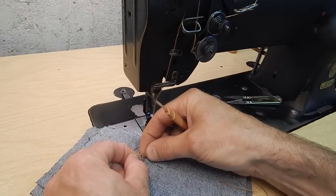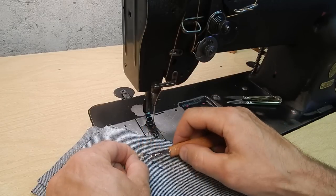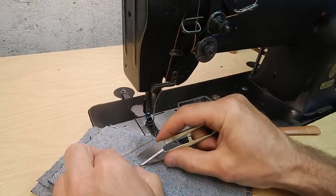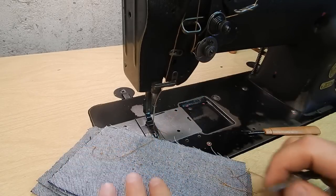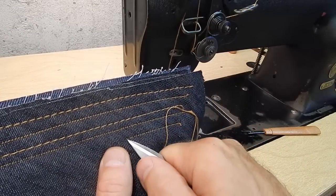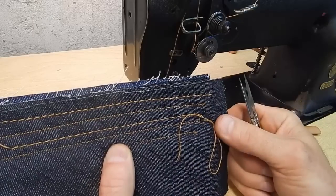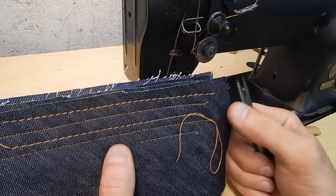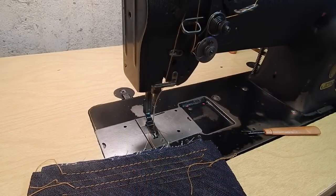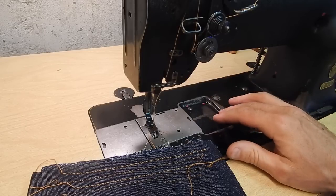This is perhaps the most tedious method, but it gives a very finished look on that side. There are disadvantages and advantages to each. So those are four methods of tying off stitches with a machine that doesn't have reverse.